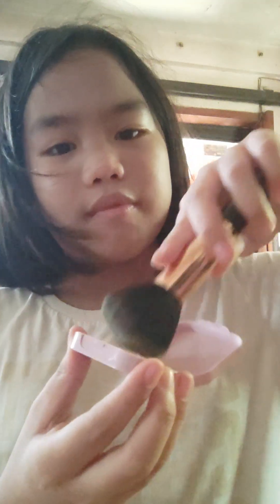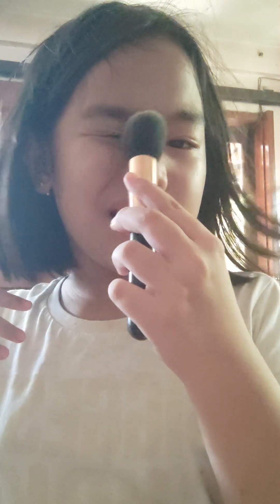And then after that, close your foundation and then get your brush. And then get your powder. Ignore the art sound. And then use this one to blend in. Use this one to blend in. Like that. Ignore all the sounds.